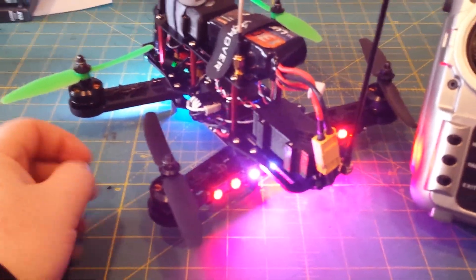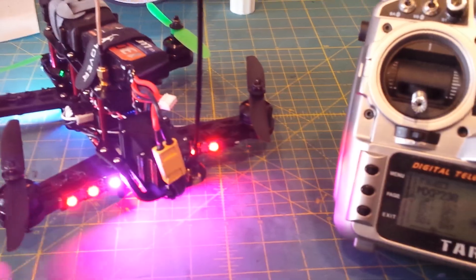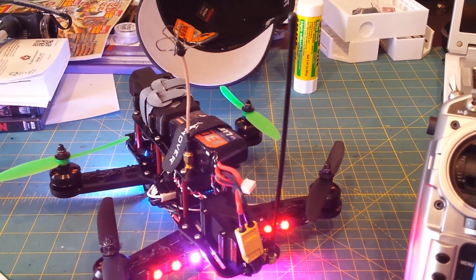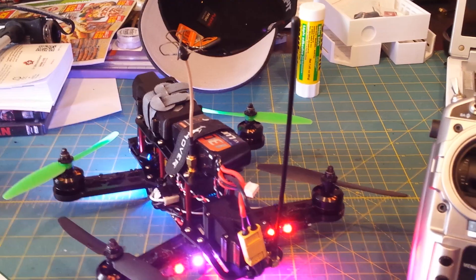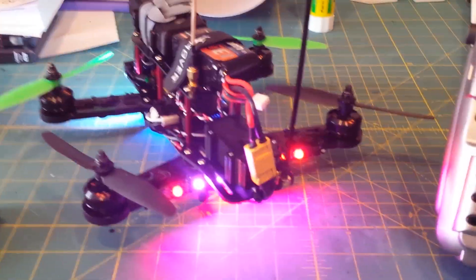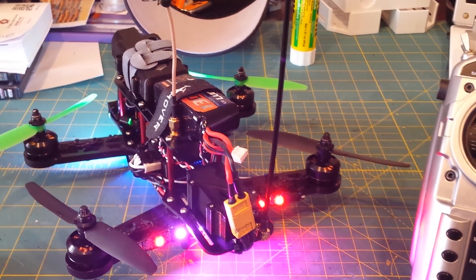So that is pretty much how I have my RGB LED set up. Anyway guys, thanks for watching.